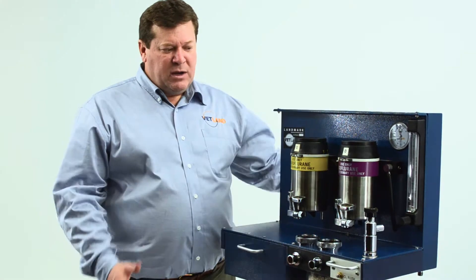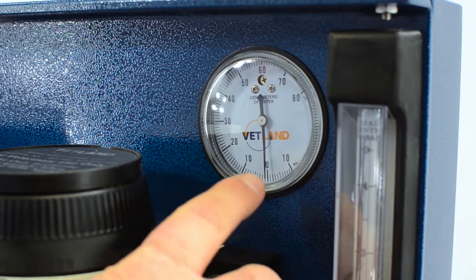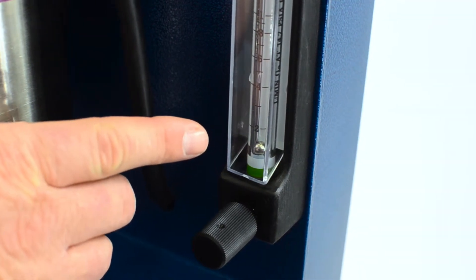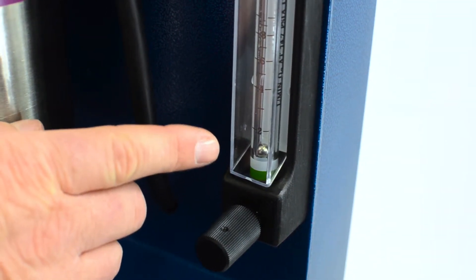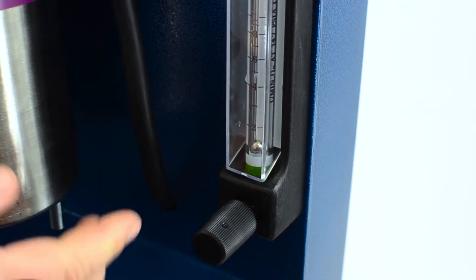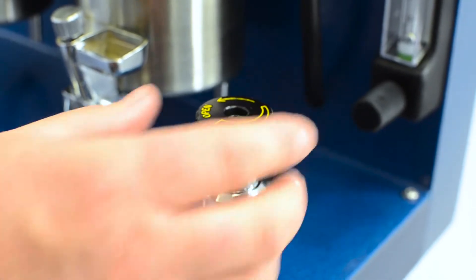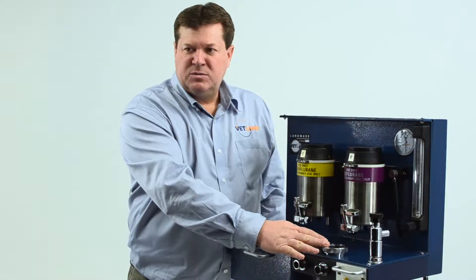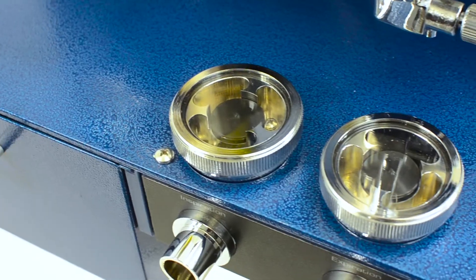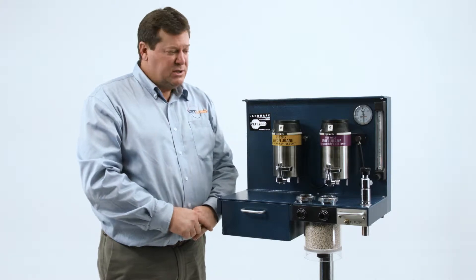It has all the same high-quality features of our Landmark Series unit. It has a minus 10 to plus 80 centimeters of water pressure gauge. It has a 1 to 4 liter per minute oxygen flow meter with the mechanical stop on the needle valve to protect it from being over torqued and damaged. It has the same high-quality APL valve, pop-off valve, inspiratory, expiratory valves, and flush valve — all the same high-quality valves utilized on the $40,000 and $50,000 human anesthesia machines.